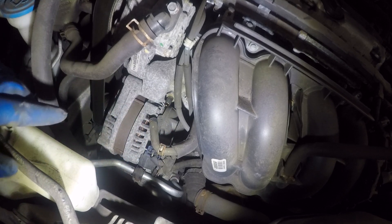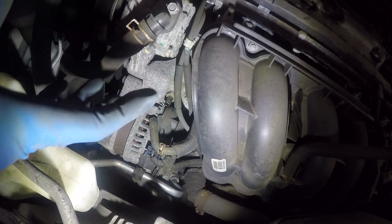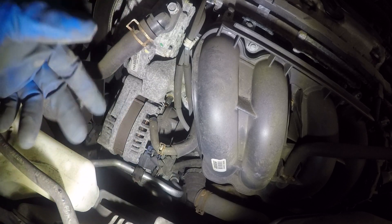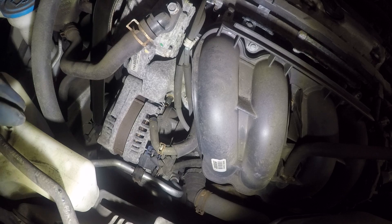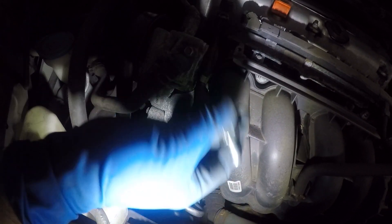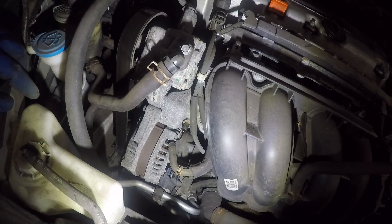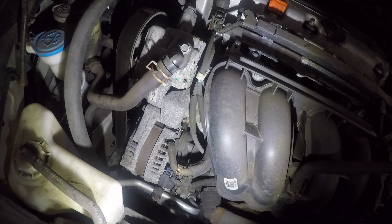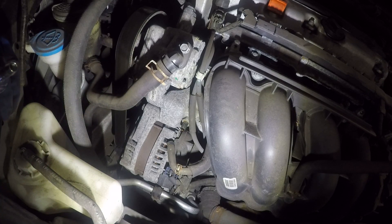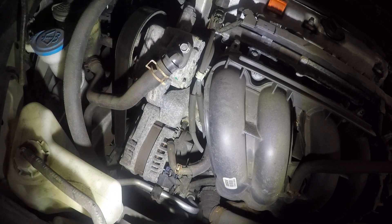Complete access to that PCV valve. What it does is it sucks and ventilates the whole crankcase inside the block — any fumes, it sucks and throws them in there. Over time it will block up. There's a little valve inside — if that gets stuck open, it's going to lose a lot of vacuum. Losing vacuum is not good: it's going to run lean, you're probably going to have misfires, all kinds of stuff. Also, it can suck oil through there and throw it back into the engine and burn it.